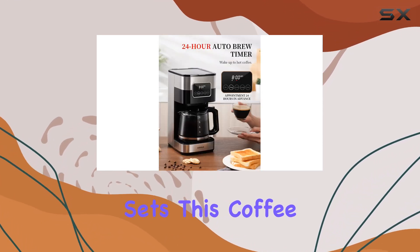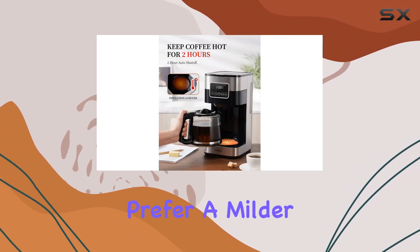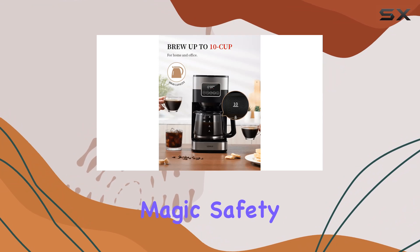What sets this coffee maker apart is its brew strength control. Whether you prefer a milder brew or a bolder flavor, this machine has you covered. Simply select your desired strength and let the coffee maker work its magic.